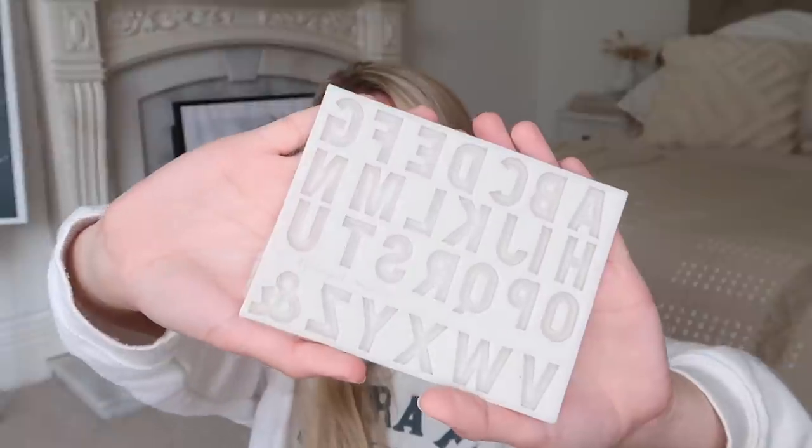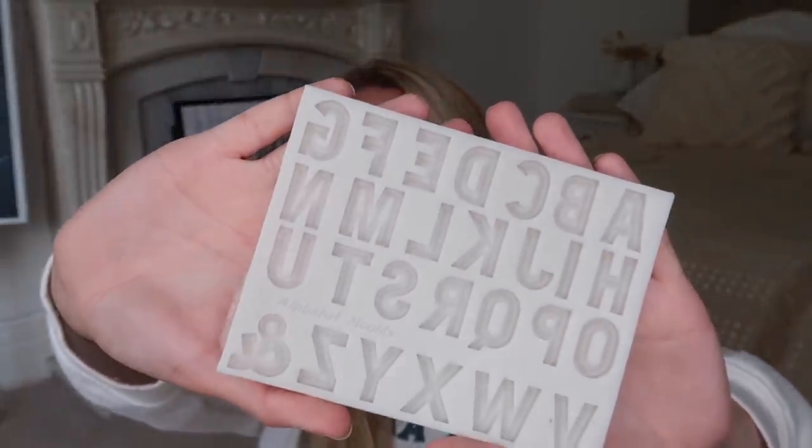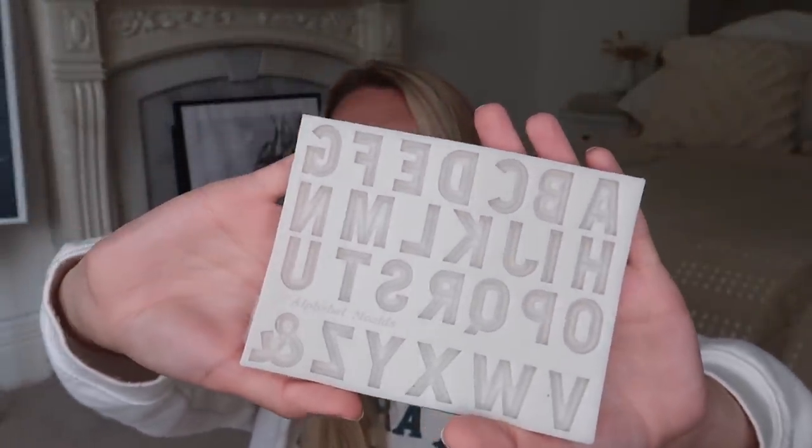I also got this silicone mold in a really nice stone color. It was described as a candle mold so you can DIY make your own candles — it's probably quite small for cookies or anything bigger, but little ice cubes would be fun. I also got this ice cube tray in little love hearts, which is so adorable.